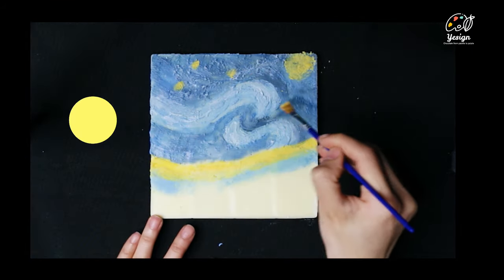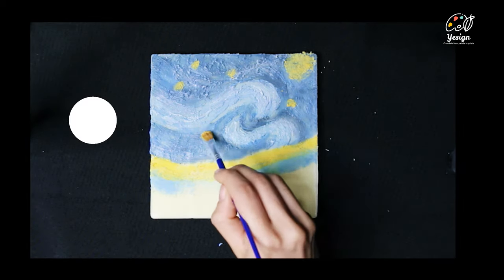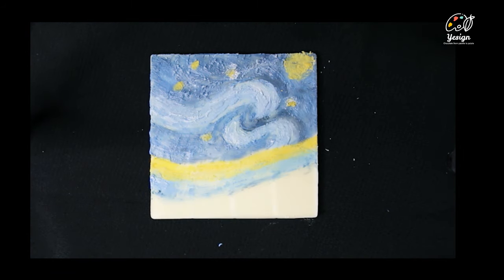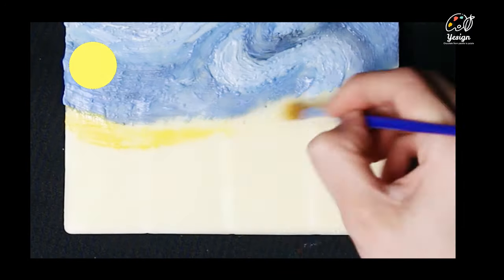Take the basic yellow to paint in the stars and the moon. Add white color around the stars and blend in to create an aura-like effect. Use the same yellow to create some mountains and hues just under the sky.